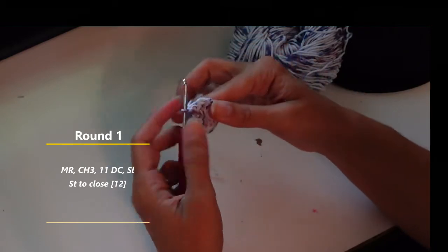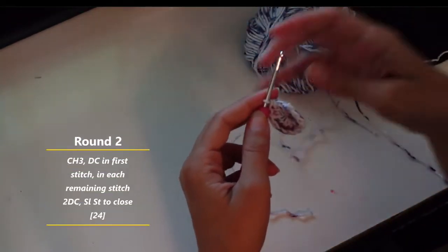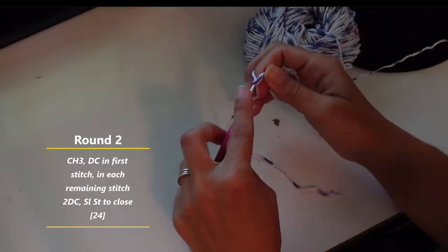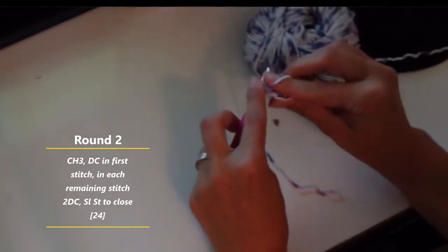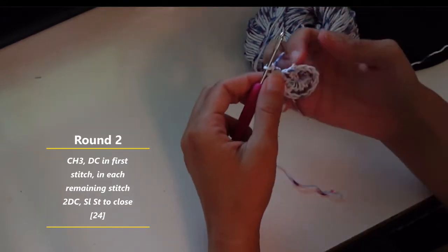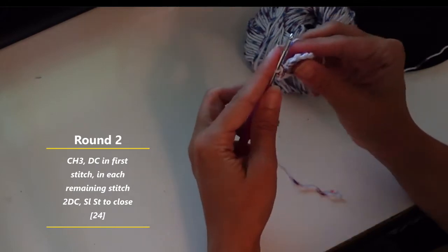We're going to slip stitch so that our first round has twelve double crochets including that chain three. Slip stitch to close. For round two, we're going to do a chain three which counts as your first double crochet, and then do another double crochet in the same spot. In each previous stitch we're going to do two double crochets, so we will have a total of 24 at the end of this round.